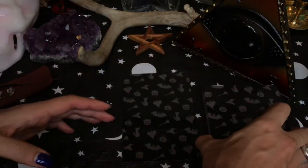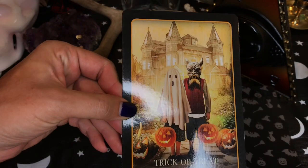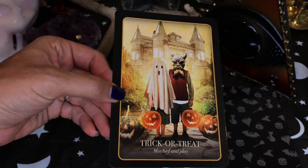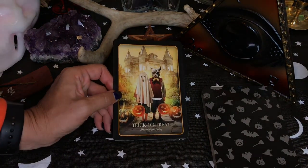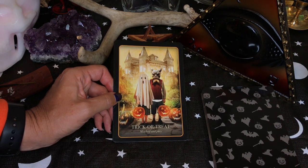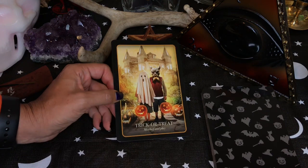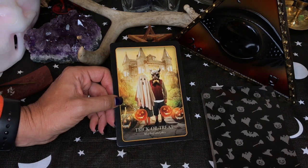How wonderful is that? We get the trick or treat card — mischief and play. It being the month of Halloween, what I'm getting with this is that it seems like people feel, at least in the United States and other countries that celebrate Halloween or All Hallows Eve, that it's a time to really kind of let that other self — that other part of ourselves — come out and play, the part that doesn't usually get to come out and play because of adulting and responsibilities.